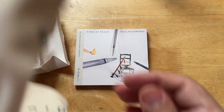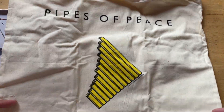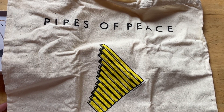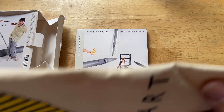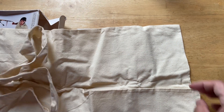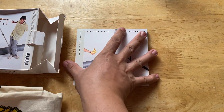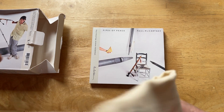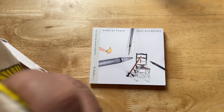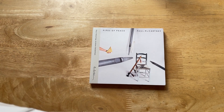It has a Pipes of Peace tote bag that's about 14 by 15 inches. I believe these are designed to carry vinyl records as you go to a record store. Vinyl had a bit of a resurgence - even then, this was 2015, so vinyl would have been selling a little bit more during that time.